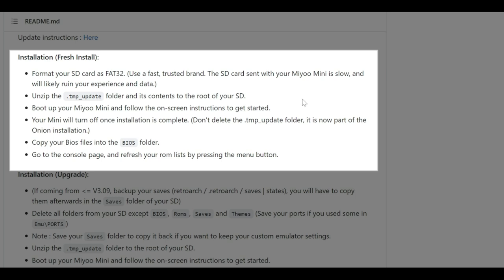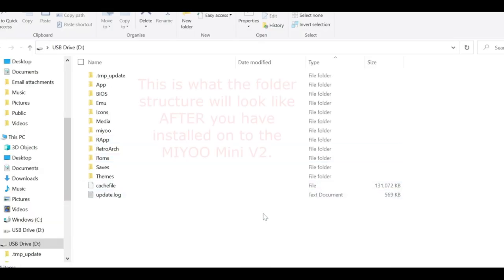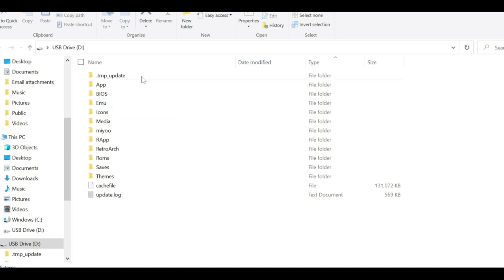Once you've downloaded the file, unzip it and copy the .tmp_update folder and its contents to the root of your SD card. Then boot that up on your Miyoo Mini and follow the on-screen instructions - basically just let it do its thing. Do not delete the .tmp folder after it's done. Your folder should look a little bit like this - that's the template, leave it as it is.